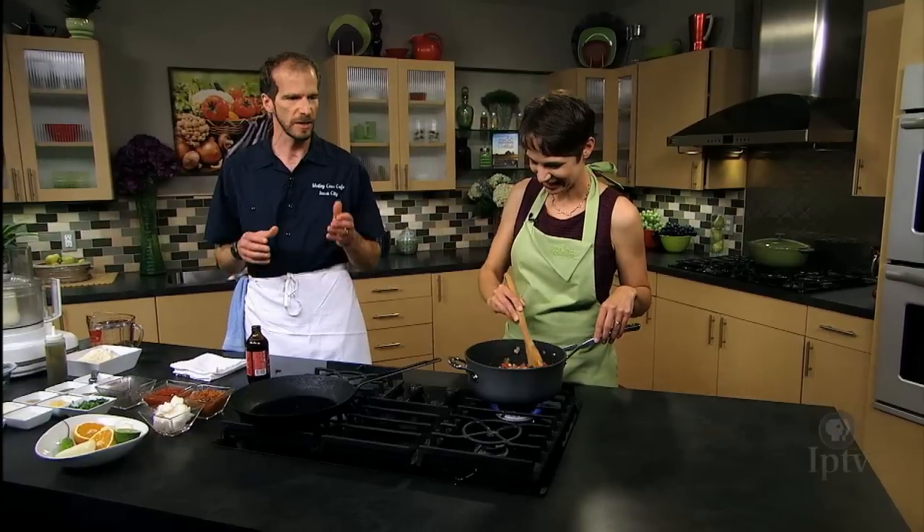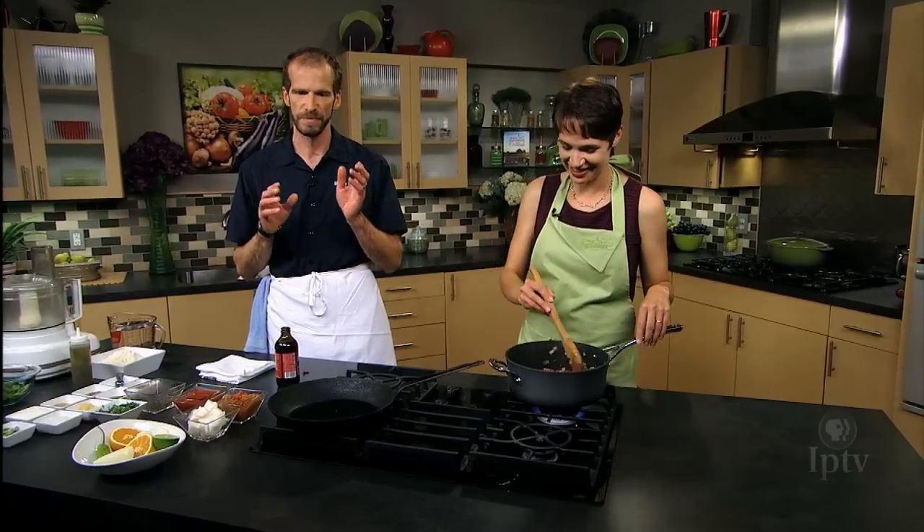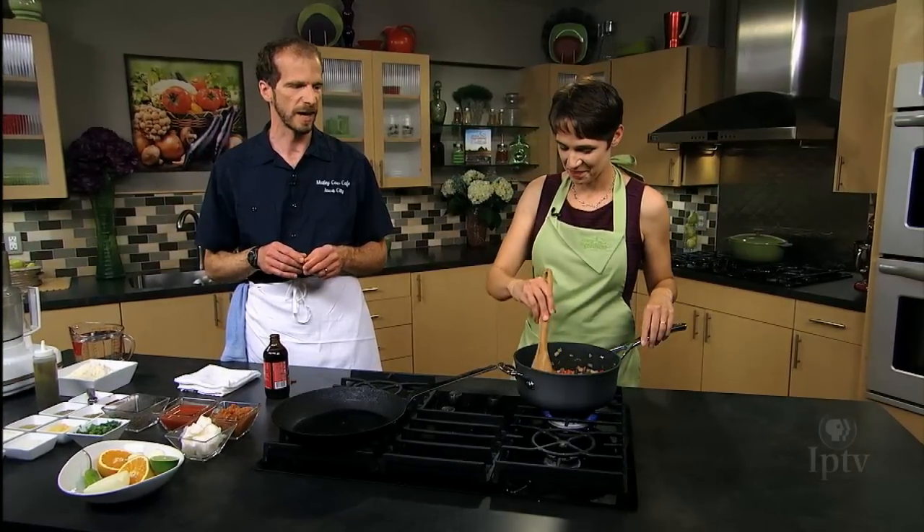I took an orange, cut it in half, squeezed out the juice, and threw the whole thing in there, then added about two heads of garlic just cut in half. They're easy to get out and they add a lot of flavor over the next half hour of cooking. And then I salt the beans right at the end.